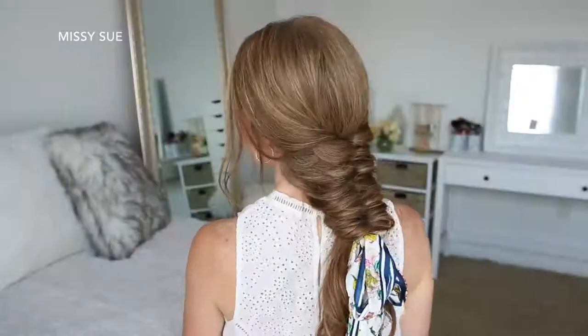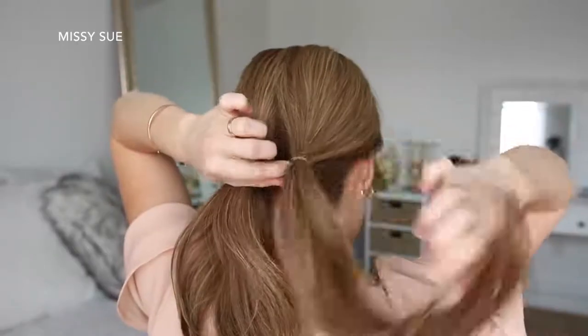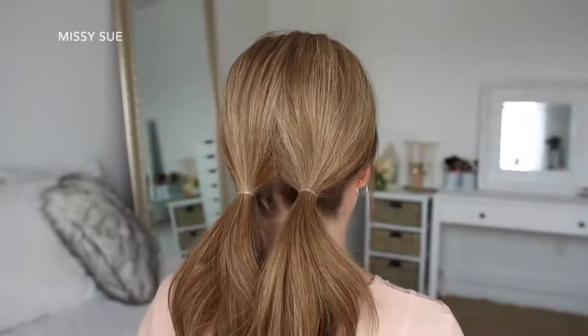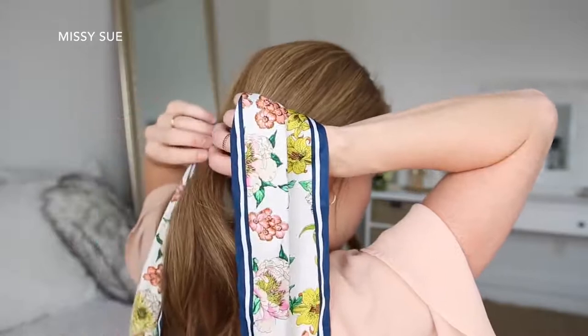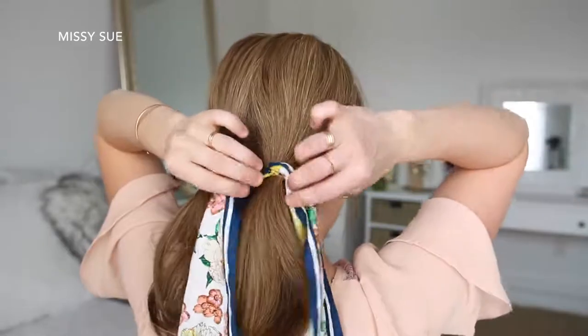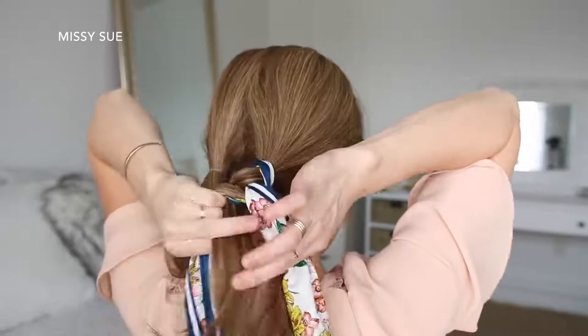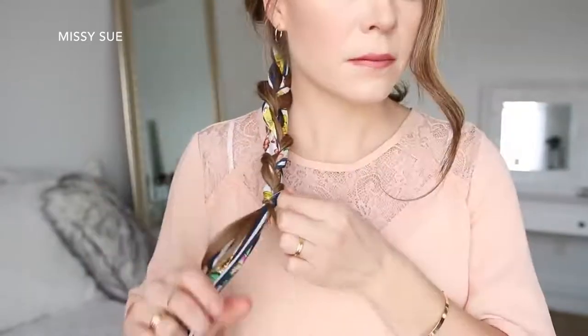For the next hairstyle, I'm going to divide my hair into two sections and tie each section into a low ponytail near the nape of my neck. Then I'm going to take my hair scarf and pull it through the elastic band of the right ponytail so the center of the scarf is at the elastic and the ends are equal length on each side. Then I'm going to braid the right ponytail into a regular three-strand braid, adding the hair scarf in the outside sections, and tying off the bottom with a clear elastic band.